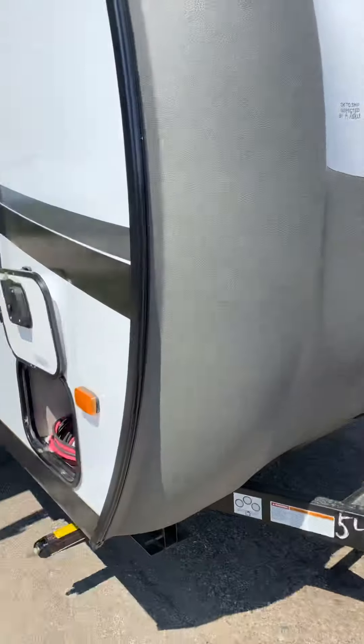Now we're connected to the vehicle. I'm going to start the vehicle. First, let's go inside and see what our battery power is at.